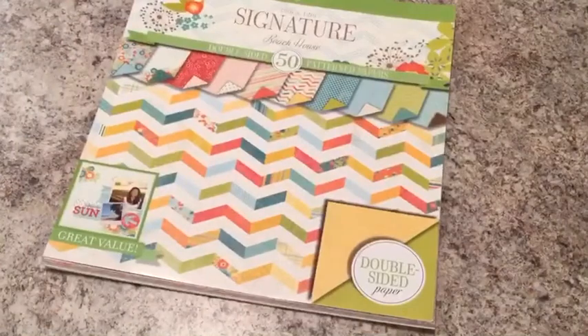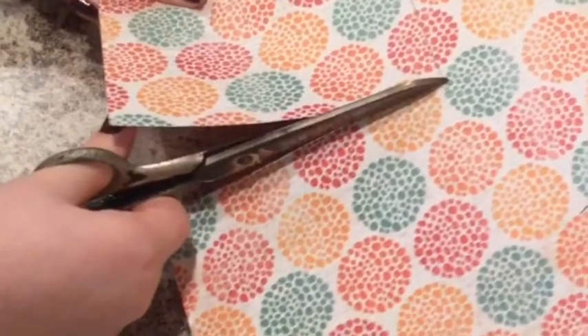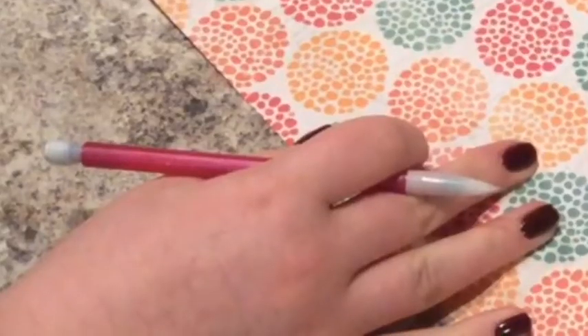So what you're going to need is some patterned paper, a pen, and some measurements, some scissors, a ruler, and a pencil.